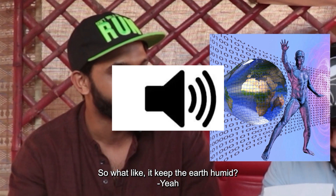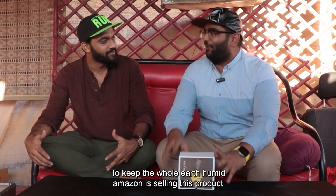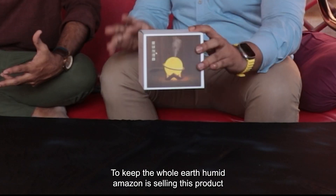Planet humidifier? So what, like it keeps the Earth humid? Yeah, correct. This is the whole Earth — this one part Amazon is selling.